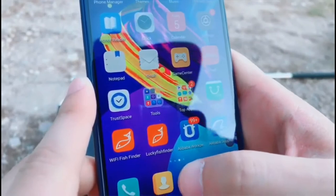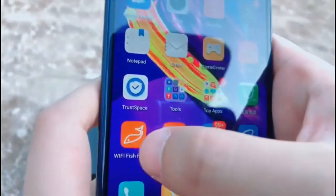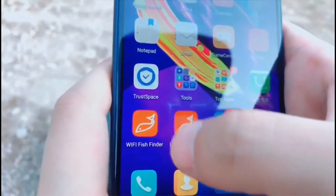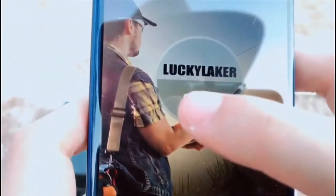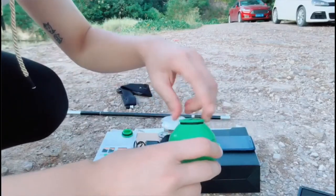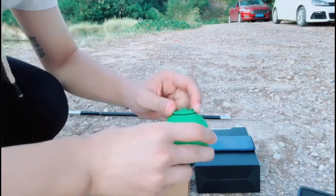Go into the Wi-Fi fish finder app. You can download the Wi-Fi fish finder app in the App Store or Google Play. Go into the app and then start. And then close this cap tightly.